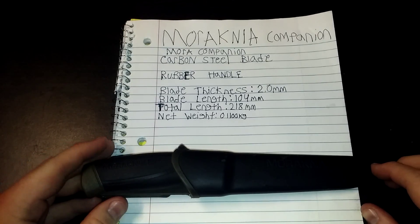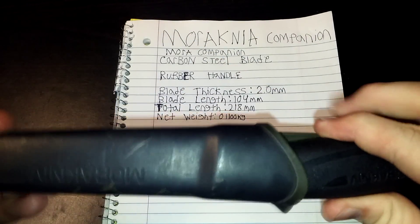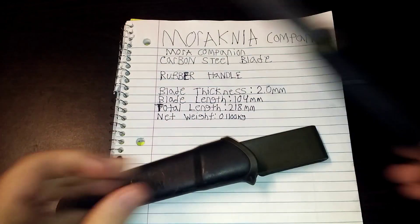Hey YouTube, Cheeps of Owl coming back at you again with another video. Today I got the review of my new Mora — the Companion, carbon steel, made in Sweden. Of course it's a Mora.